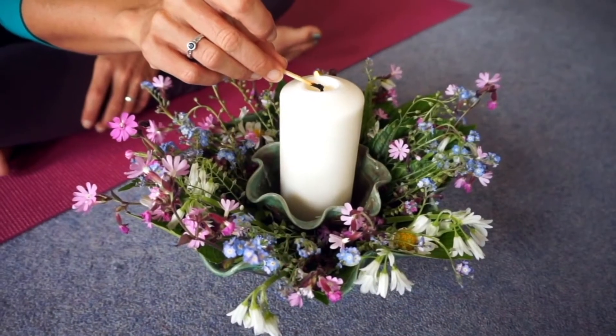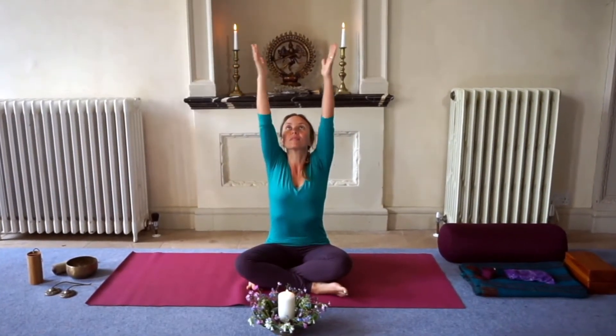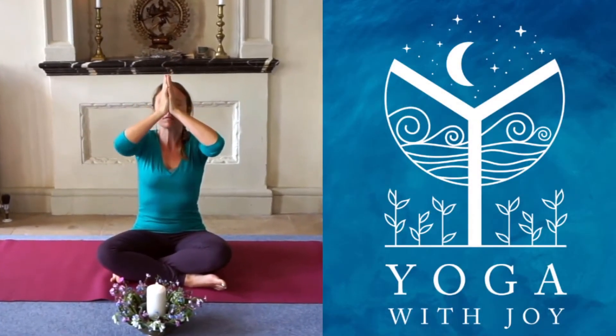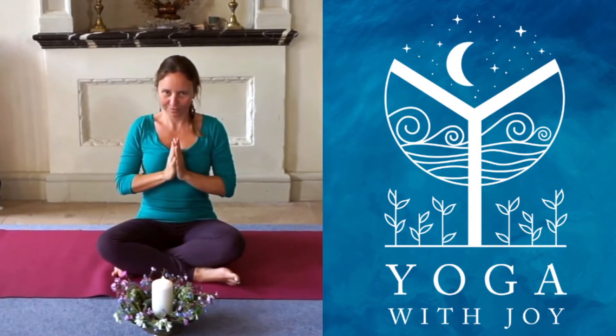Oh radiance and pure consciousness, flaming orb of truth and bliss, remove the veil so I can see, illuminate my heart, awaken me.